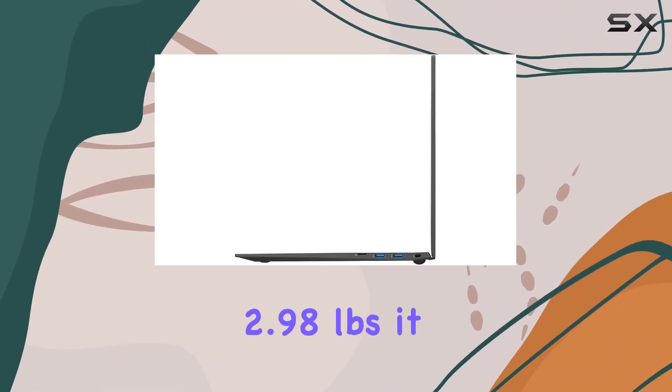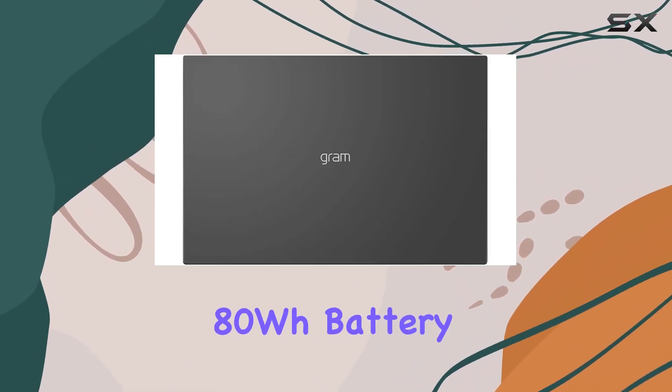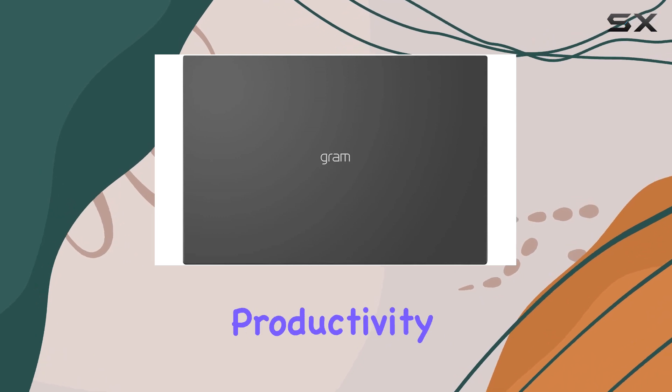Weighing only 2.98 pounds, it stands out as the lightest in its class. Thanks to its magnesium alloy body and a large 80Wh battery that ensures a full day of productivity.